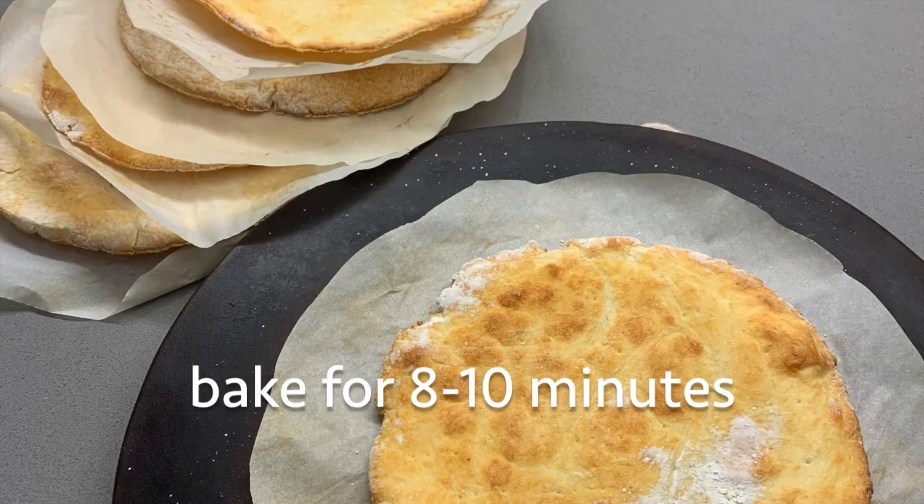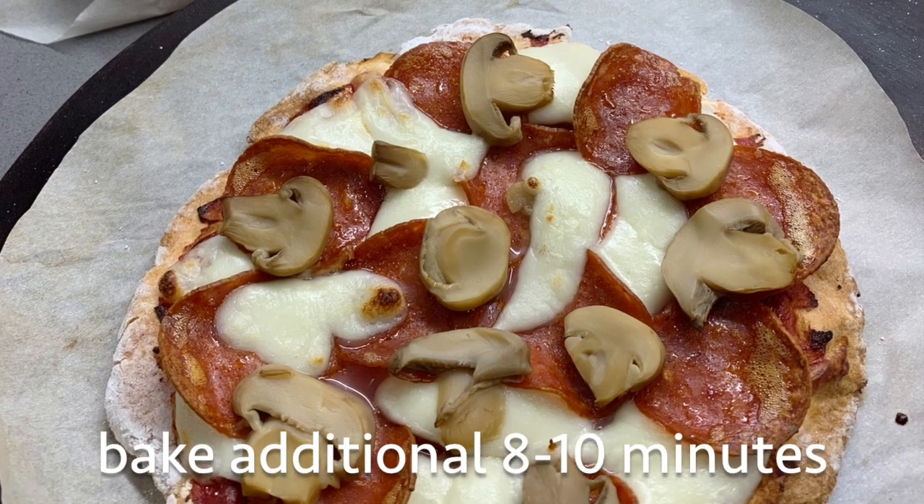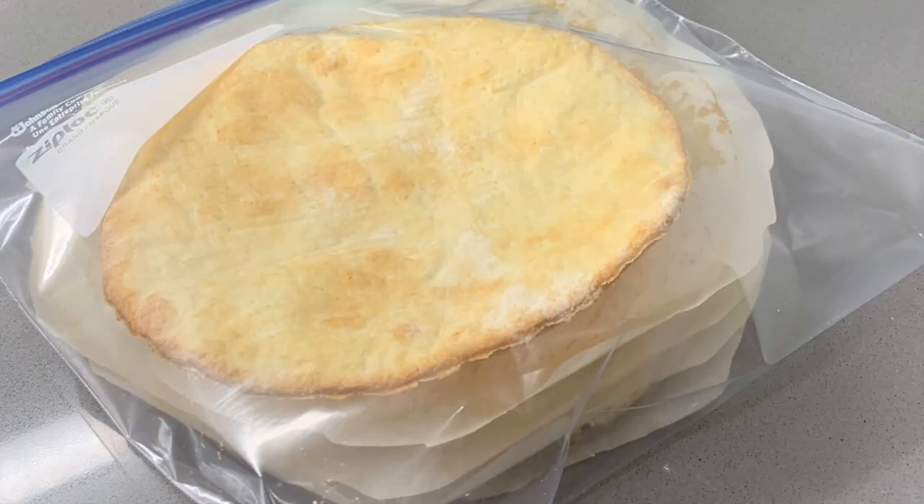Bake each pizza crust eight to ten minutes. Dress your pizza as you like, then bake it for an additional eight to ten minutes. If you like, you can save your extra pizza crusts in a Ziploc bag in the refrigerator for future pizzas.